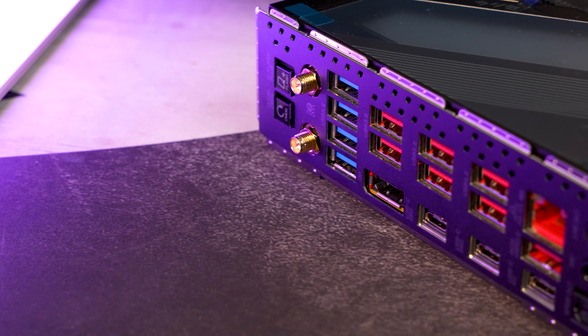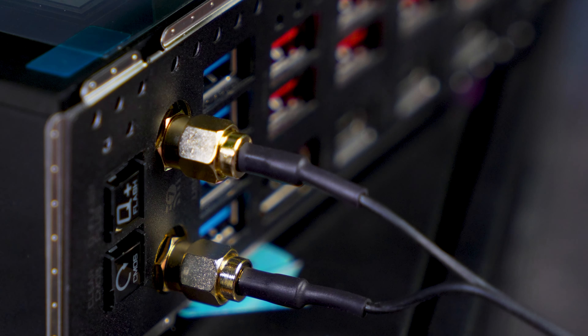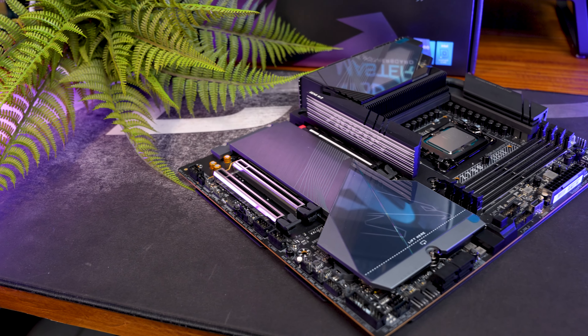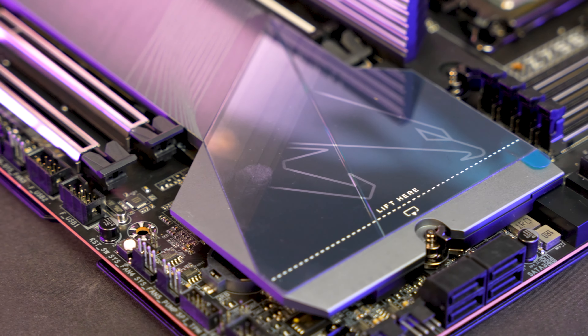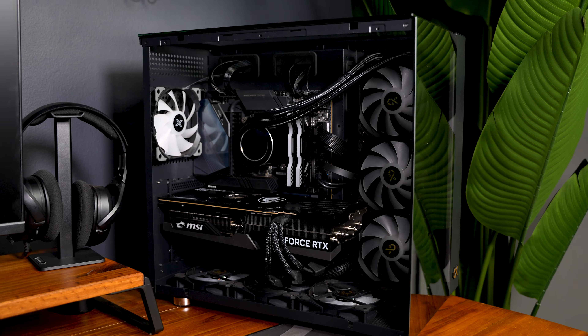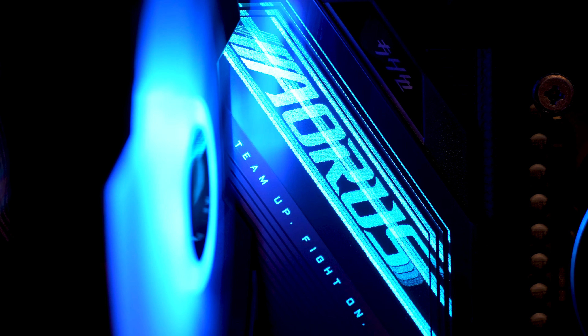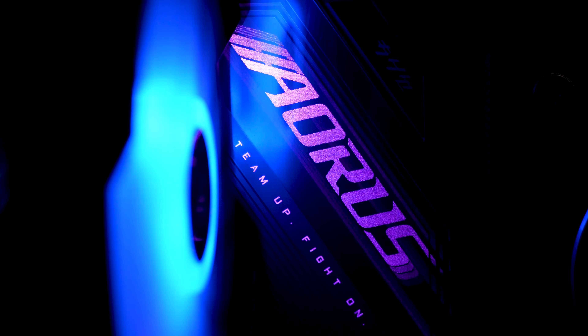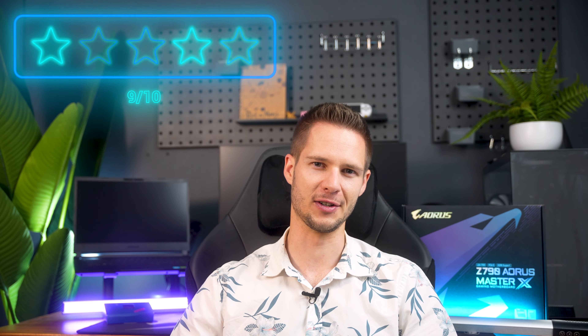Now, if you're someone who quickly runs out of USB ports, they've got you covered on that too — just take a look at this thing. It's also got Wi-Fi 7 and a 10 gigabit Ethernet port built into it. The design Gigabyte went with overall is pretty nice — it's got this cool black and gray color scheme, which I think will fit nicely into most builds. And what would a top-of-the-line board be without a little bit of RGB? Thank goodness it doesn't look like a unicorn threw up all over it. I'll give it a solid 9 out of 10 on looks.